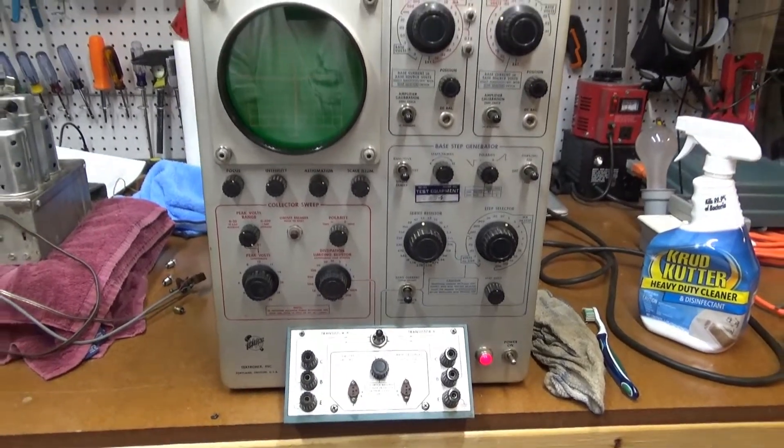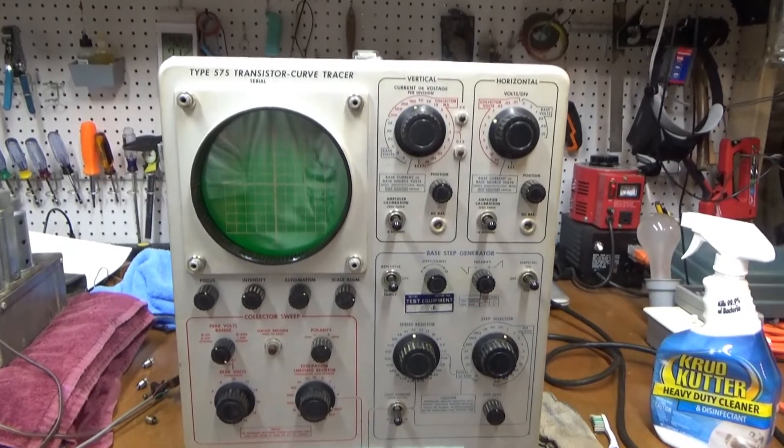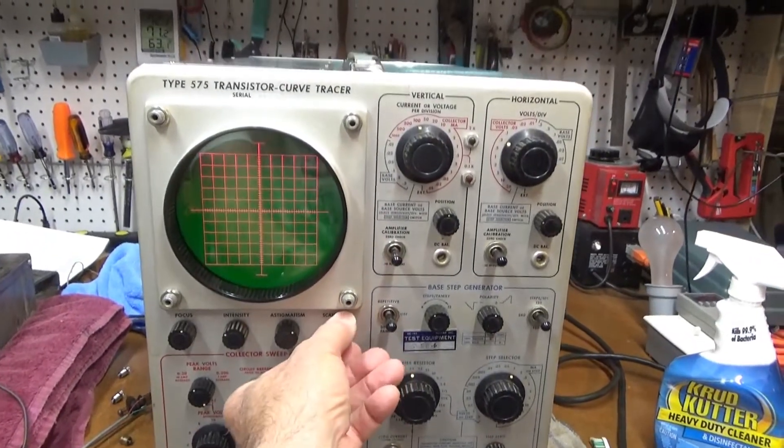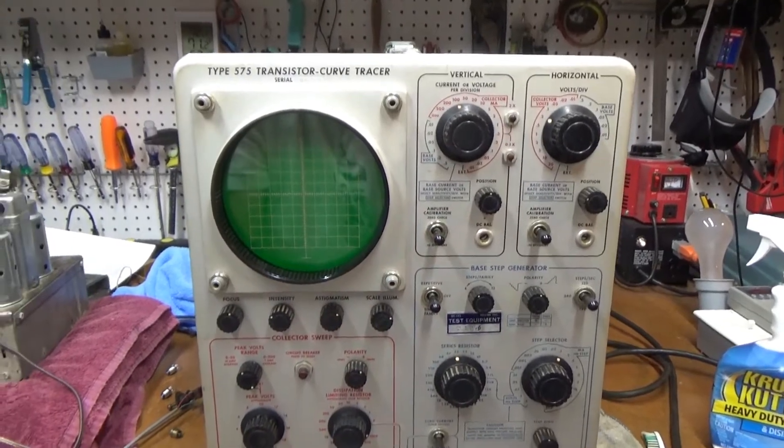Now, these things, since they're full of vacuum tubes, take a little while to come on. You can see we've got scale illumination already, so that little lamp is working.